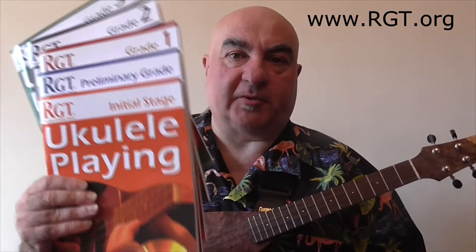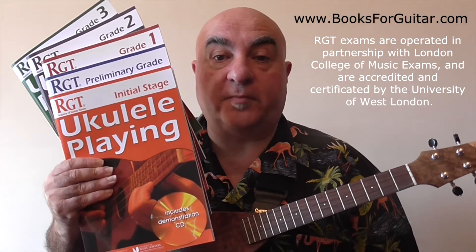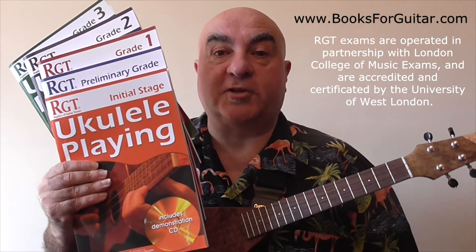My name is Pete Ferruja and in this video I'm going to talk about the rhythm studies in the RGT Ukulele exams and performance awards. I have here the exam handbooks which are available from booksforguitar.com as well as your local RGT tutor.